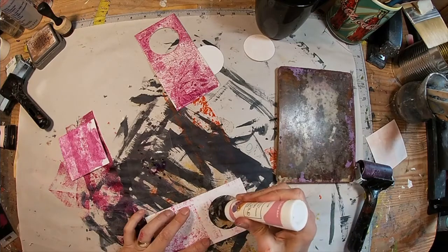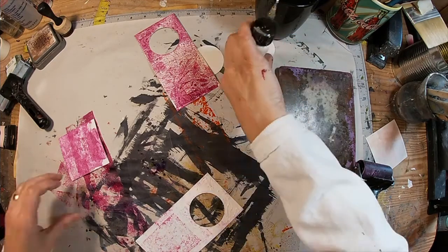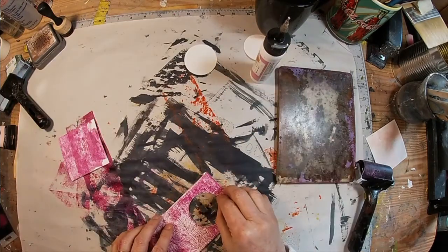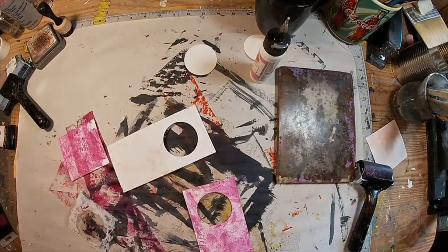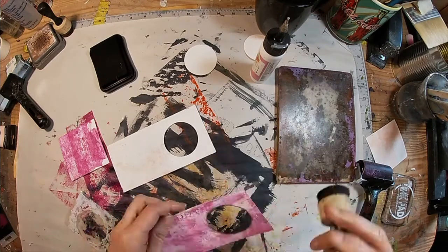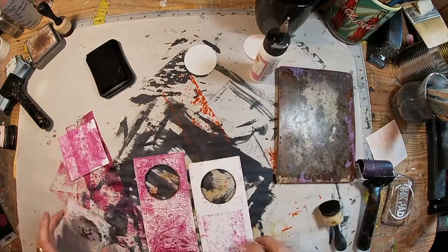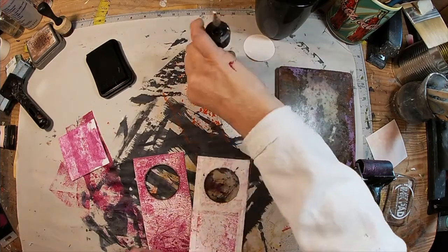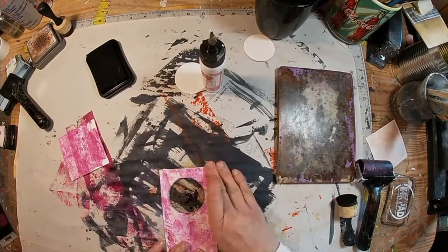Now we'll glue down our laminated piece and sandwich it in between the two cards that we cut. And I've decided to pull it apart so I can ink around the inside of that circle — we will do that on both sides and then we will glue again. Fortunately, using this art glitter glue, I was fast enough to get that apart because that has a real quick hold. And there we go — I think that definition around the inside of the circle looks much better.